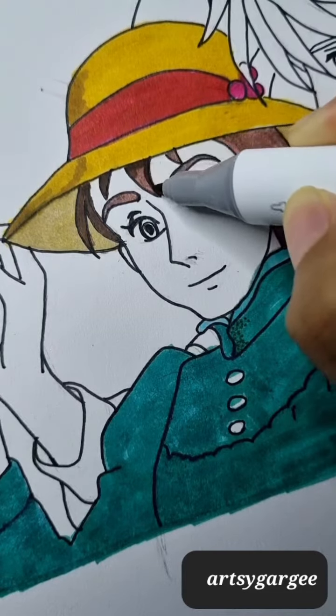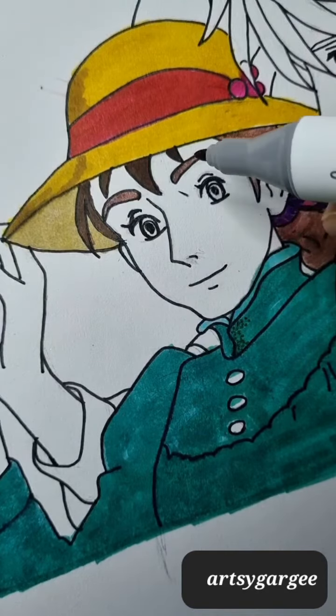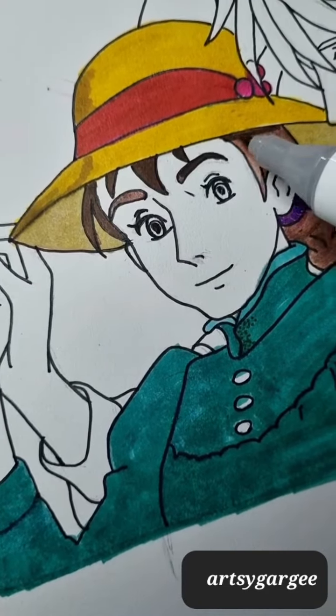Beforehand I used the lightest yellow, which was barium yellow. And now I am coloring the hair, so I have used the mahogany shade.